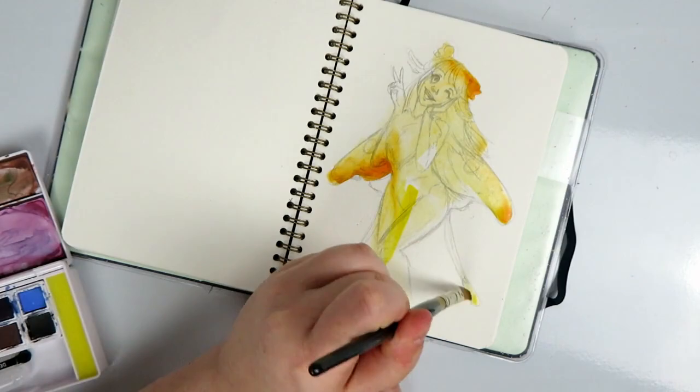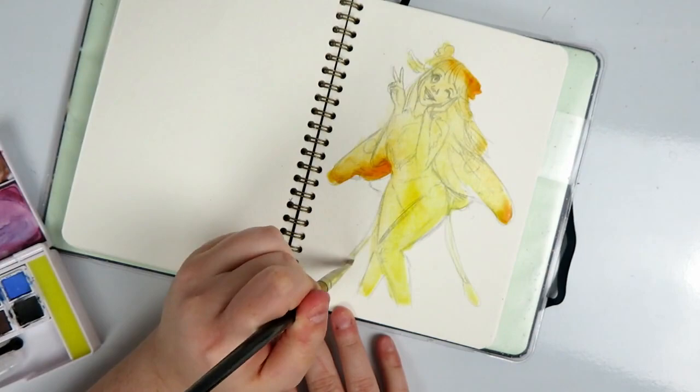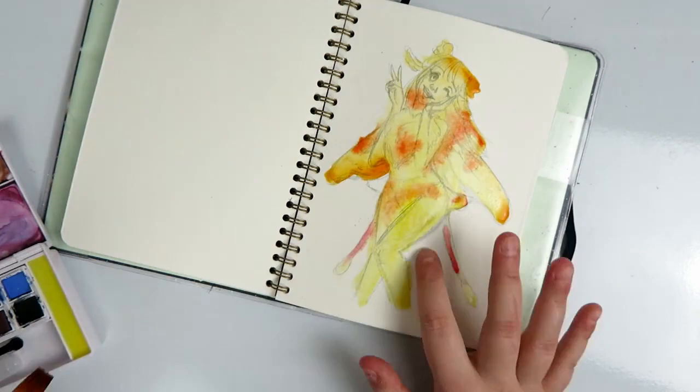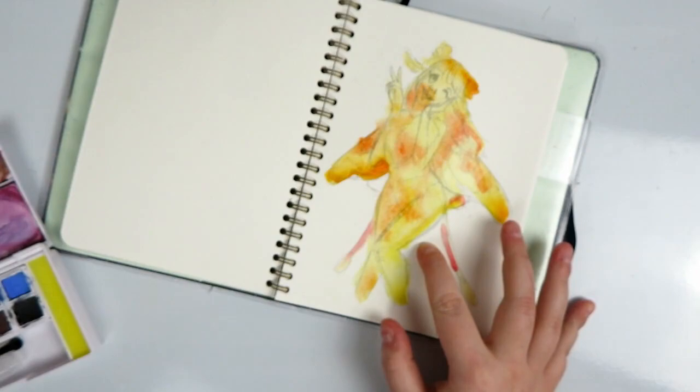It's actually pretty inexpensive. This set on Blick retails for $21 US and you can actually buy the pans individually, which I found really cool, so if you run out of a color you can just replace it. They're about $2.39 US. They may be more or less expensive depending on where you're buying, but I just wanted to give a little bit of a price breakdown.